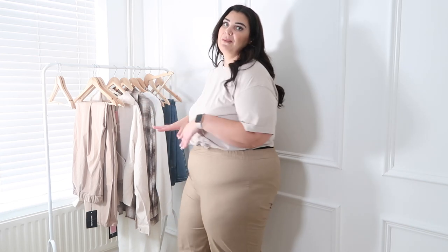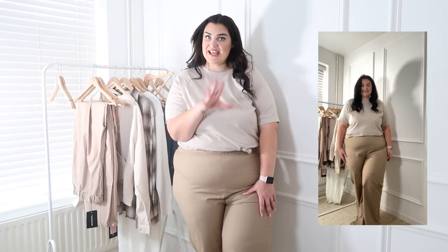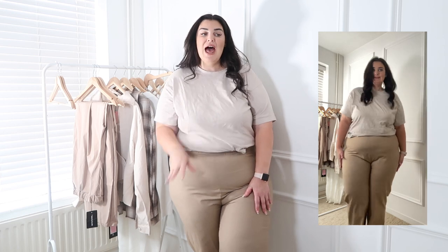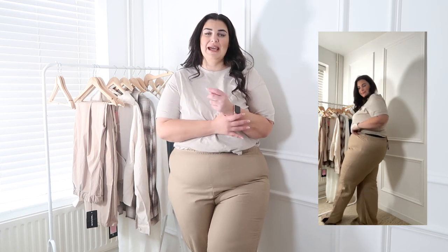I picked up these nice linen trousers, but they are far too tight. I feel like if I bend down I'll break them. I'll insert a clip so you can see the full situation, but I'm definitely sending these back — they're just not really my vibe.